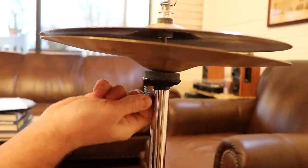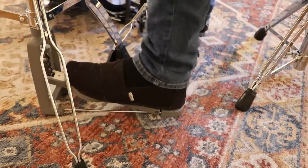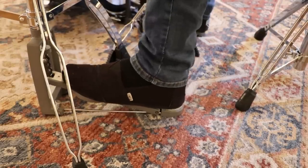If yours doesn't have this little knob under it, forget everything I just said about it and move on. Some hi-hat pedals allow you to adjust the tension of the pedal — you do that here. This is what my foot looks like when I'm opening and closing the hi-hat while playing it.